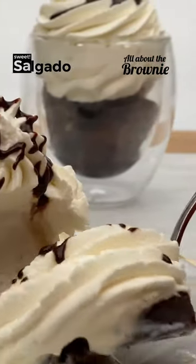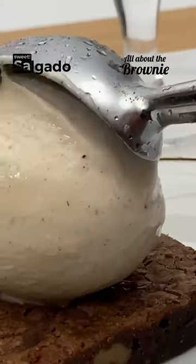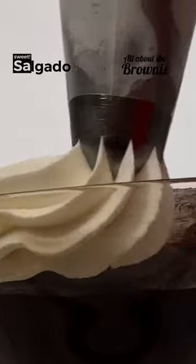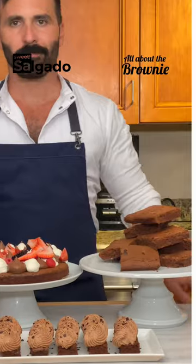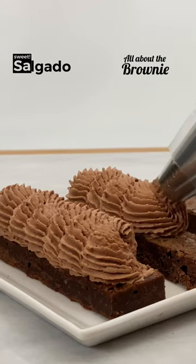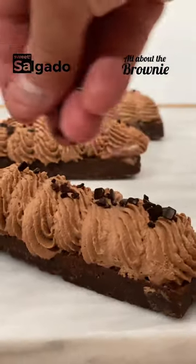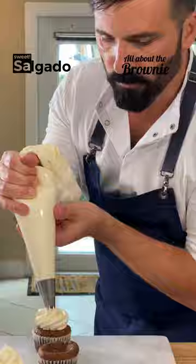Who doesn't like a brownie a la mode? Creamy, intense, warm, with a good vanilla ice cream, whipped cream and hot chocolate sauce. But the brownie can be more versatile than we imagine. It can be part of an elegant dessert, an incredible cake or even an unforgettable cupcake.